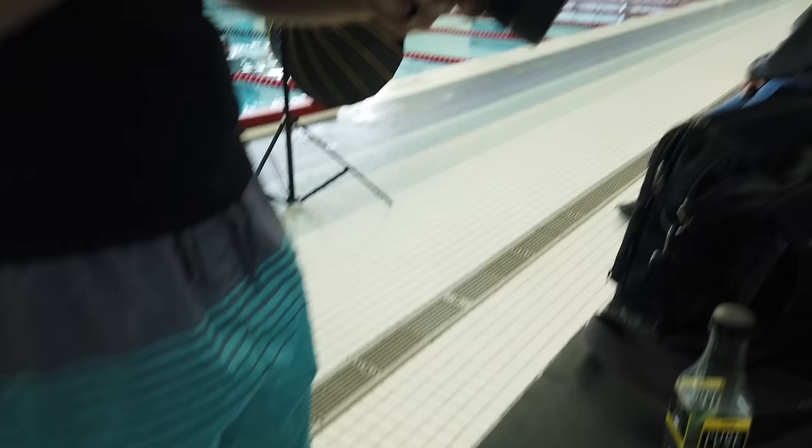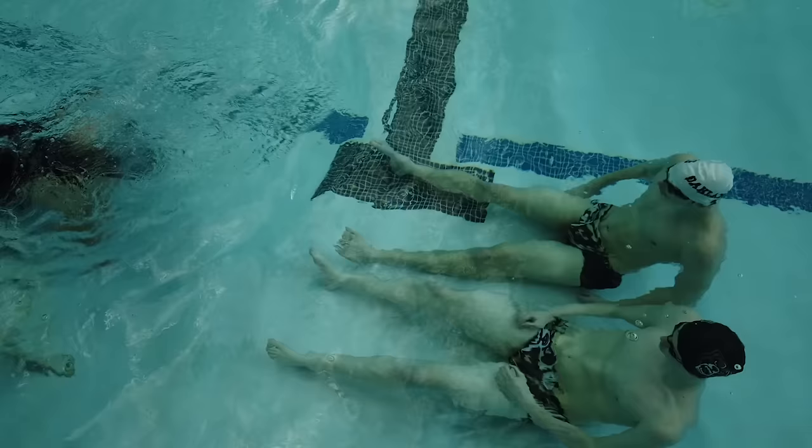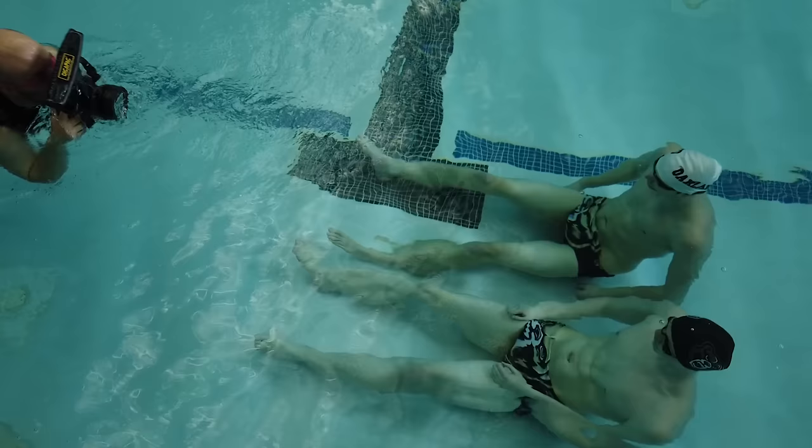The Dicapac is not a full-on deep dive product — it's meant for very shallow work or even just protecting your camera in the rain — but it's under a hundred dollars, which makes it an awesome option if you're trying to get into underwater shooting at a low price. It felt very scary putting your camera underwater with only a ziplock-style rubber seal and rolling velcro, but it worked perfectly. I was completely submerged with my camera in it for over an hour and there was not a single drop of water.